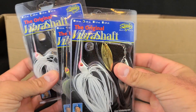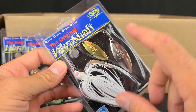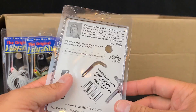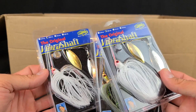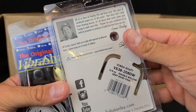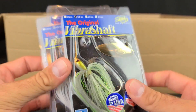I also got some Vibrashaft spinnerbaits — they had these on sale, I think like three bucks. The original Vibrashaft from Stanley. I remember hearing about these but couldn't tell you the last time I used one. For three or four bucks I figured I'd grab a couple. Three-eighths ounce, which is usually my go-to. Got a couple in white and then one in Sexy Shad Chartreuse — I like that in dirty water for a little bit of flash. And I like that they have Flashabou material in there too.